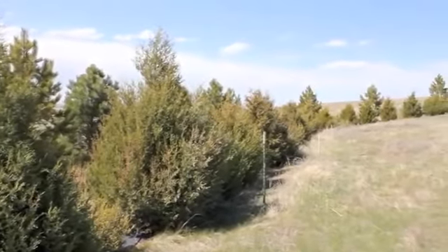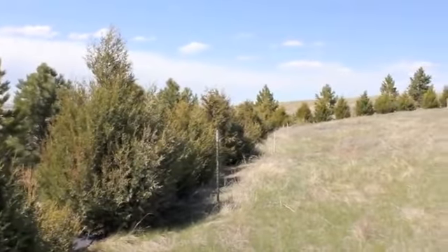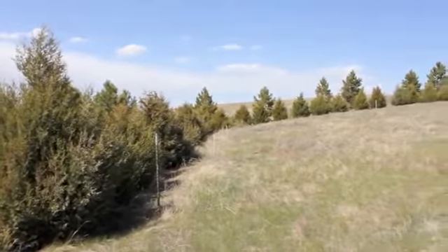With proper care, your trees can grow and flourish. Remember, your local conservation district is here to help.